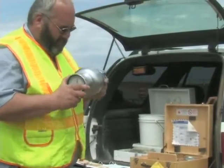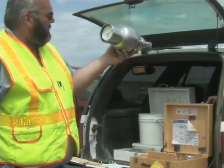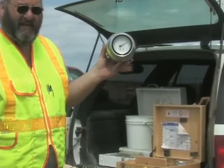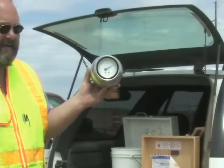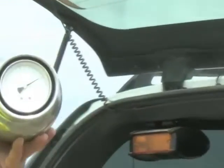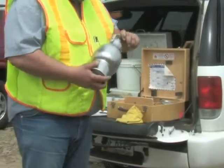Check the gauge reading after each cycle to see if there is an increase in the dial reading. When the needle stops moving, hold the instrument at eye level with the dial facing you. Read and record the dial reading to the nearest one-tenth of a percent.